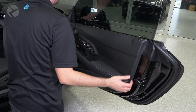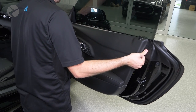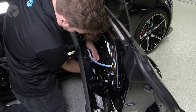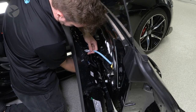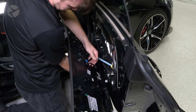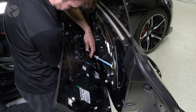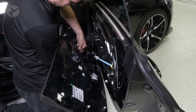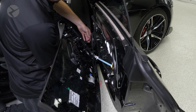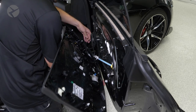Using a trim tool or your hands, start pulling the door panel off. Once free, remove the handle cable, lock button cable, window switch, and tweeter cable from the mid, then set the panel aside.